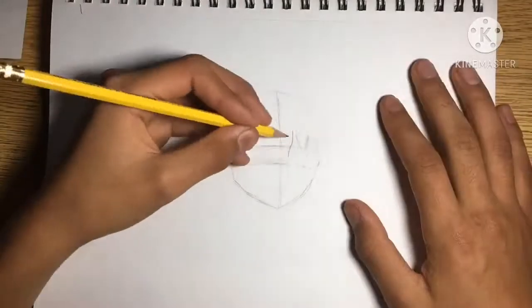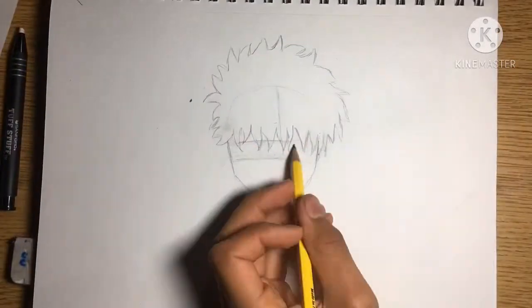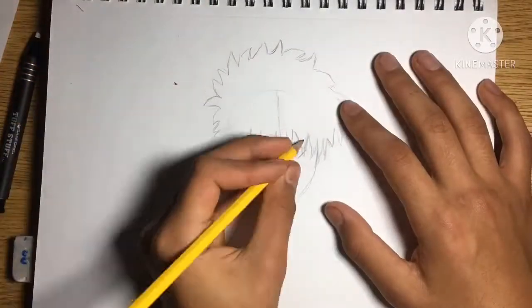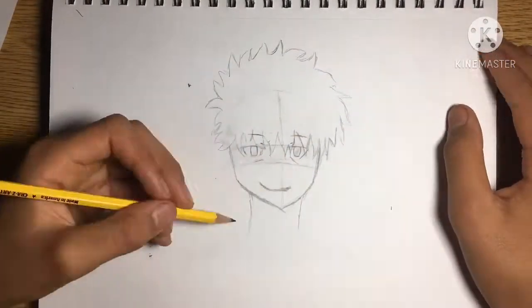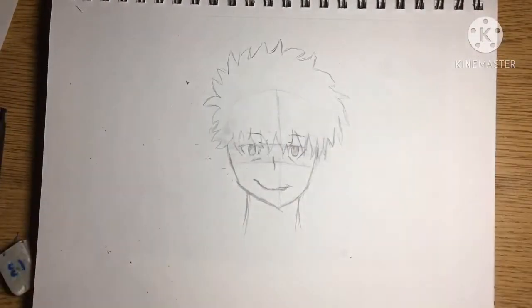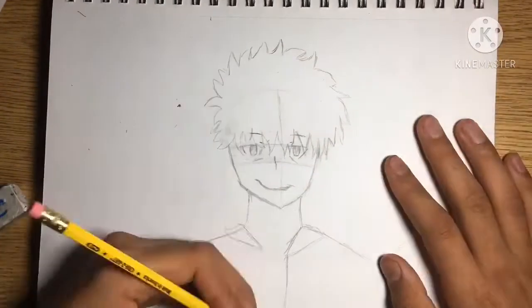I'm going to make this guy round, like a pumpkin — you know, the fruit that comes in fall. I'm not used to drawing things creepy, but I'll try my best for the sake of Halloween.